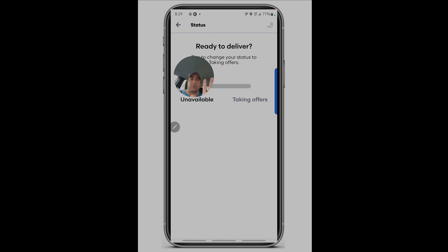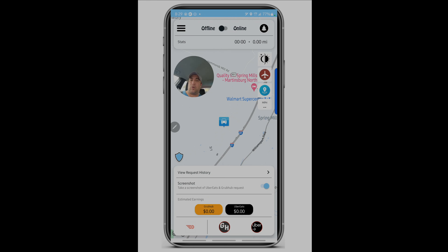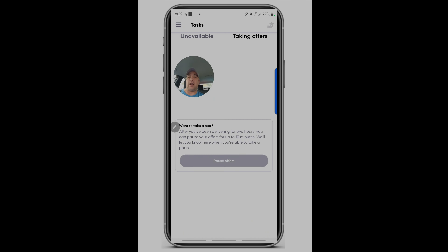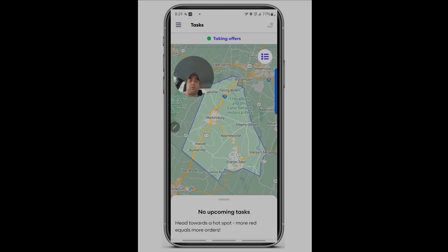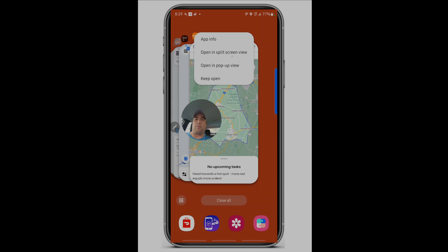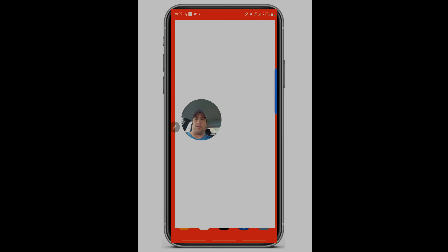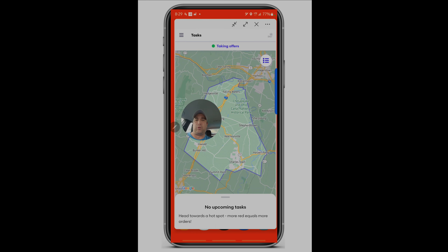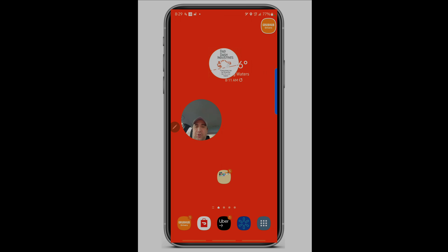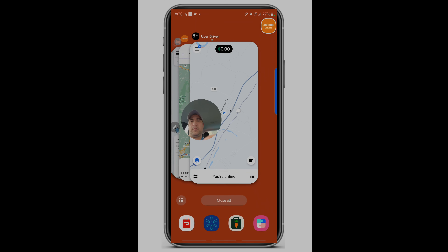Once you're online, bring up the app switcher menu, click on the app, and you'll see options: 'Open in pop-up view,' 'Open in split view,' 'Keep open,' and 'App info.' You want 'Open in pop-up view.' I've resized the window to almost the full size of my phone. Then you put another app in pop-up view too. Now you have both apps in pop-up view.